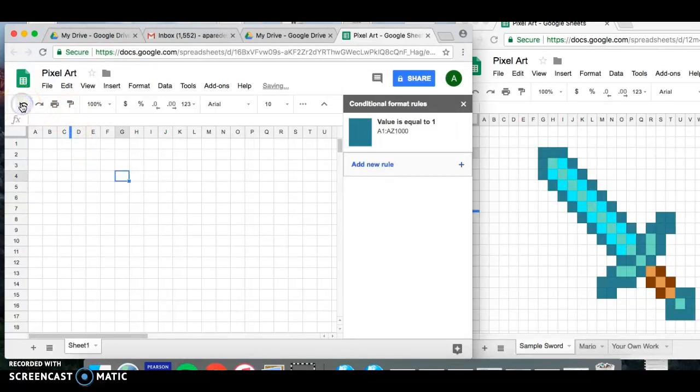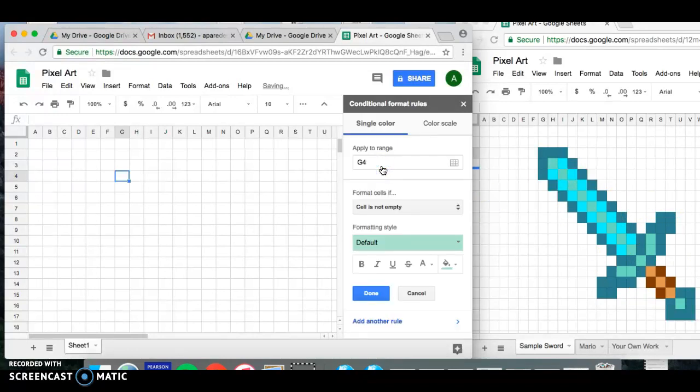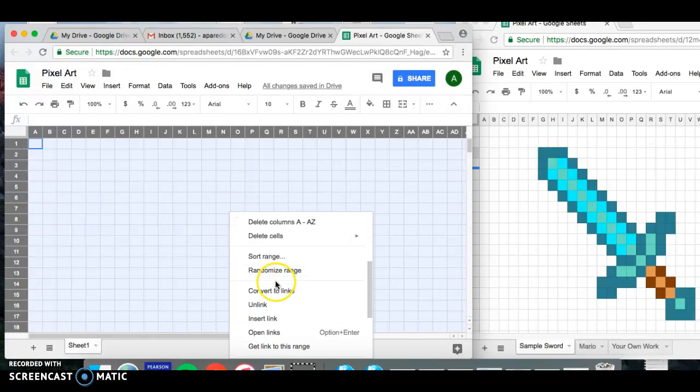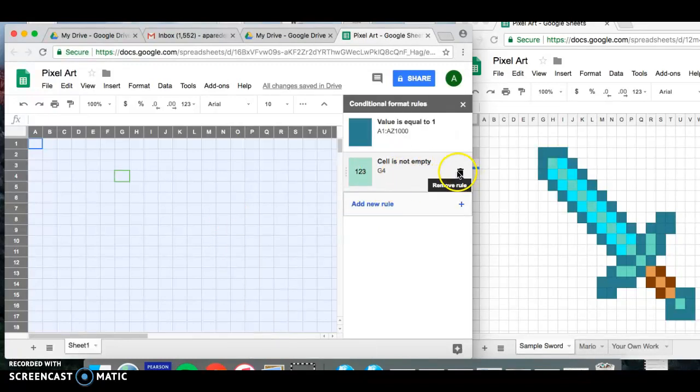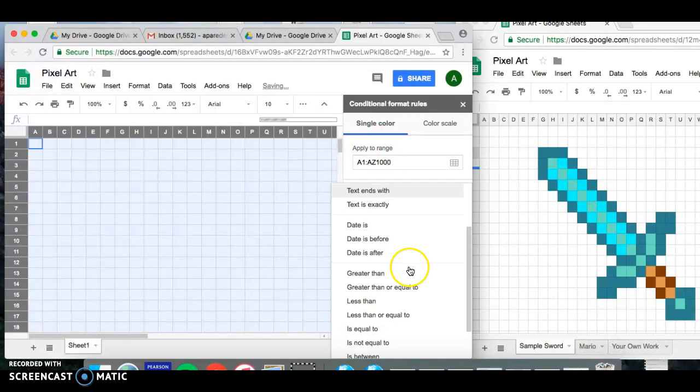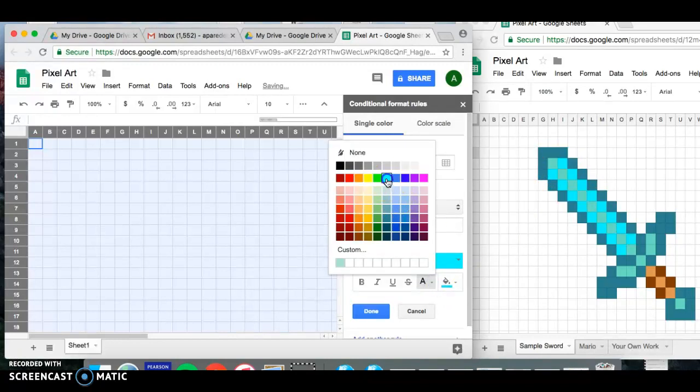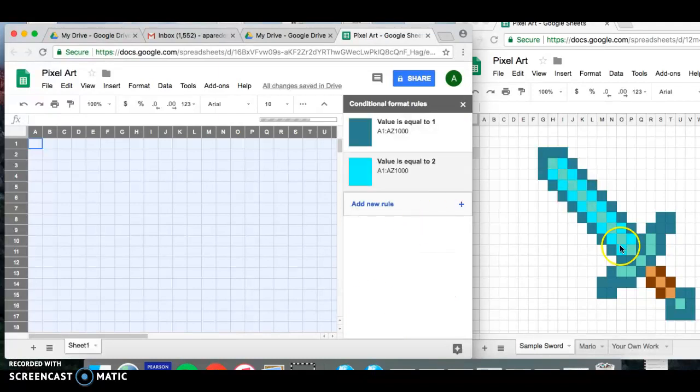I still have a few more colors to code, so I'll add a new rule. Make sure you highlight the entire spreadsheet first before going to Conditional Formatting. Add a new rule, set it to equal to, use the number two, and now find that highlighter blue — select it for both fill and text color — and click Done.